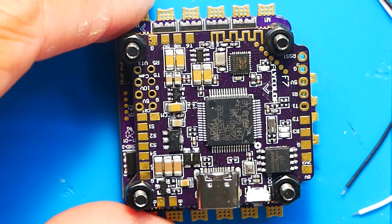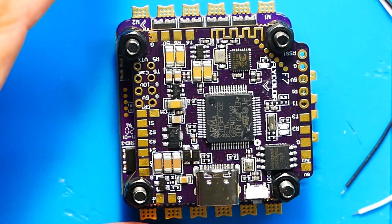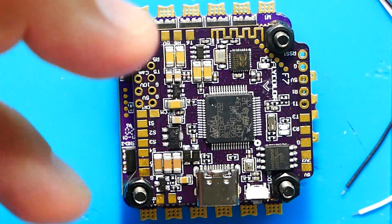There's a Winbond chip on here — that's onboard flash. If you're not sure what that is, it's basically an onboard version of an SD card slot where you can store your logging for blackbox data and things like that. With DJI and acro pilots we're seeing fewer barometers on boards — not many people are using them, and I know I don't really ever use one.